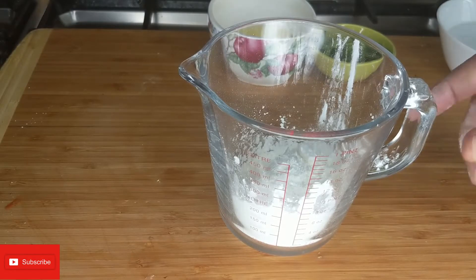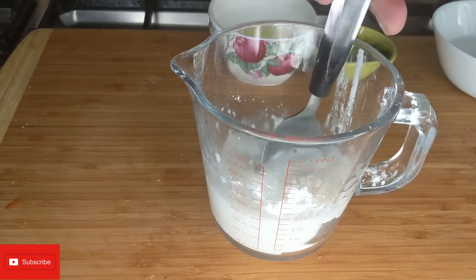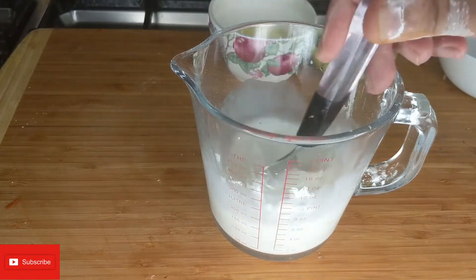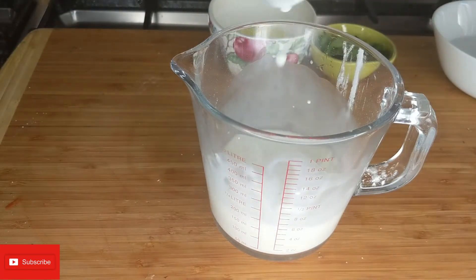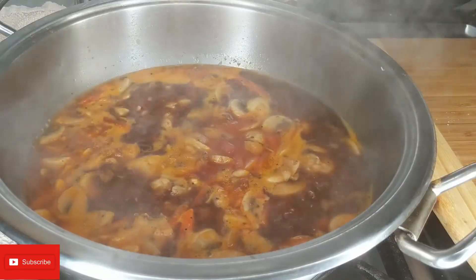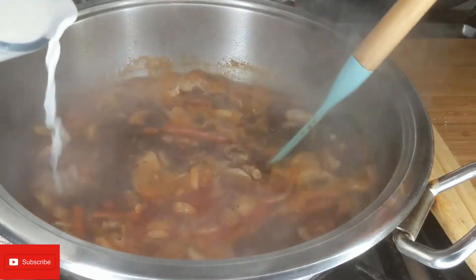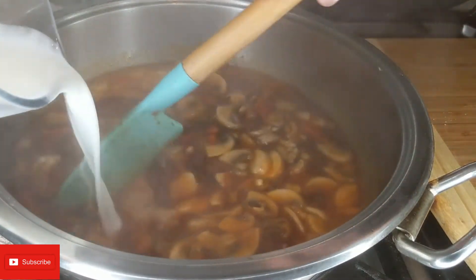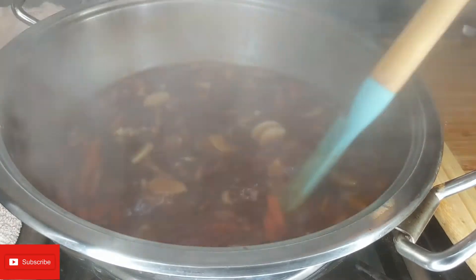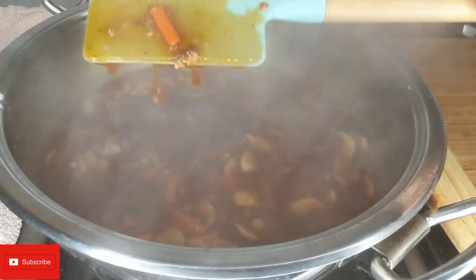I've put three tablespoons of cornflour in a bowl. I'm going to add a little bit of water and then mix. Just add water little by little because you don't want any lumps - mix really well, just like this. Now I'm going to put the cornflour in while stirring. I'll see how thick it needs to be - this seems to be fine for us.